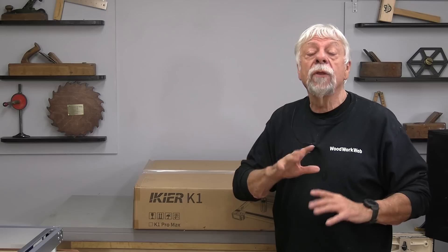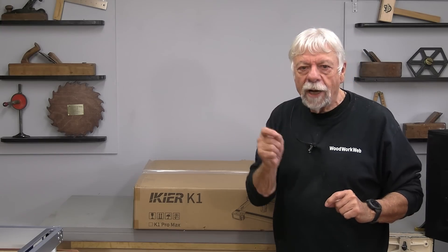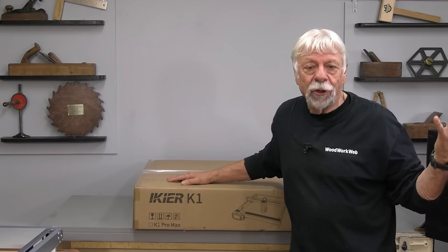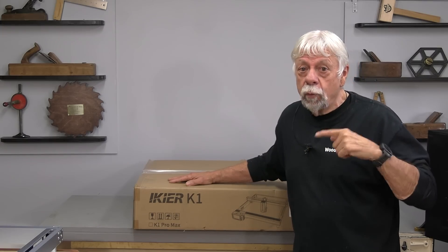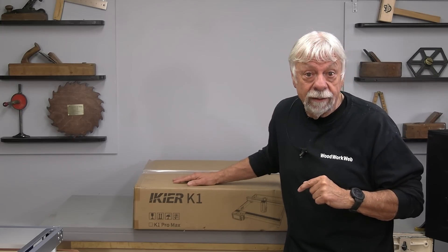For those of you who follow my channel, you'll know that I did one of these many years ago with another kind that was not nearly as powerful as this. I've been watching this industry for years, waiting for a machine that bridges the gap between a home hobby machine and an actual industrial machine. This is the one — I looked at the specs and thought this looks like a really good machine that a woodworker could actually get some use out of. Today I'm going to go through that and show you why I picked this machine and some of the accessories that go along with it.